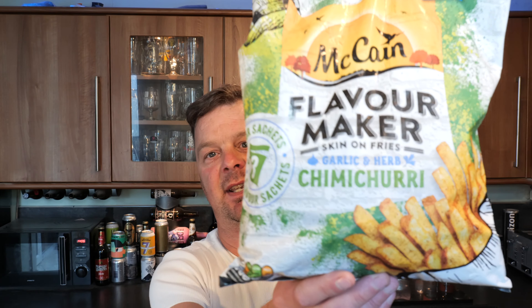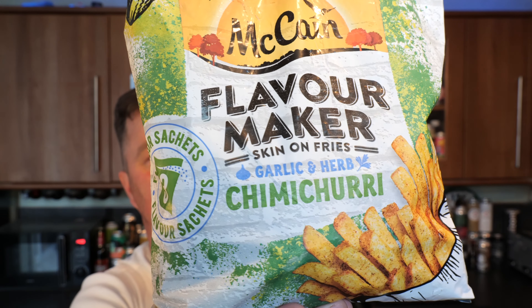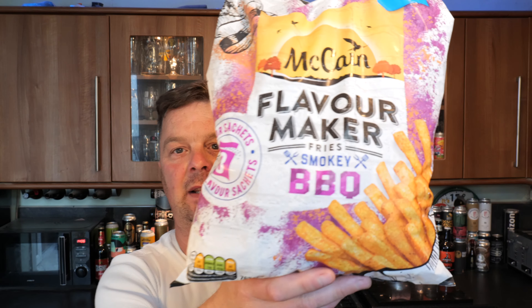It's food o'clock on Real Ale Craft Beer. Today we're going to be taking a look at the brand new McCain Flavor Maker Fries. These are garlic and herb chimichurri, and we've got the smoky barbecue flavor.